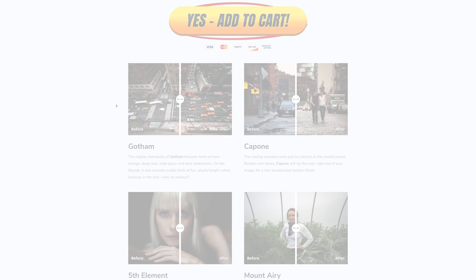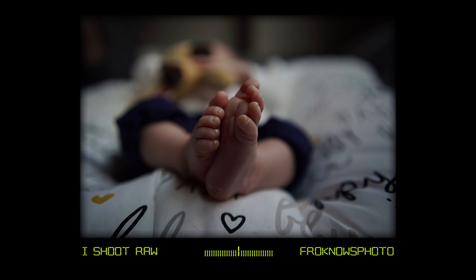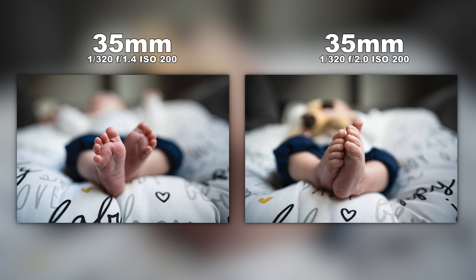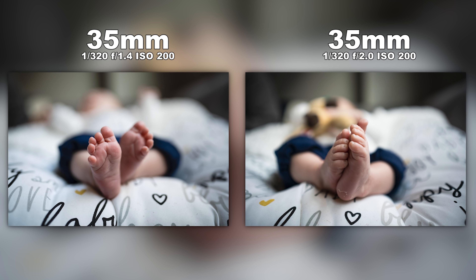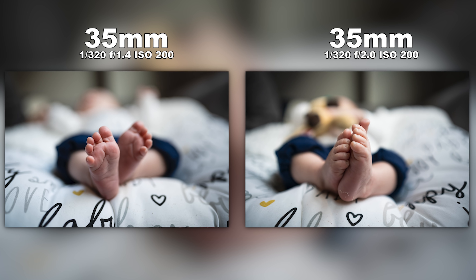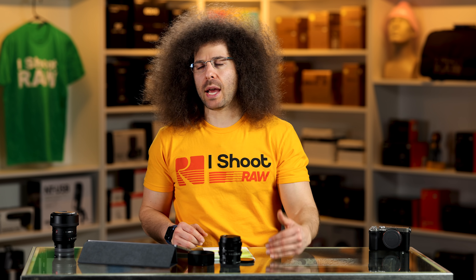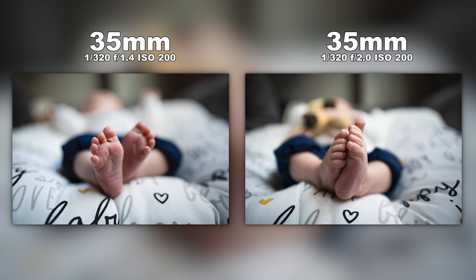Here's a comparison — the 1.4 on a shot of a one-month-old baby's feet, and now the same type of shot with the F2. You don't really notice that much of a difference. But what I noticed is that the 35 F1.4 does seem to give you a nicer feeling color, a nicer crispness edge-to-edge. At F2 you may be getting a little more vignetting and it's a little darker. Will most people notice the difference? No — but when I put them side by side, you can actually see a little bit of difference.